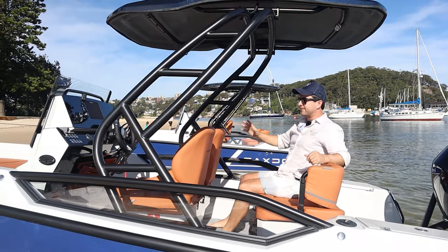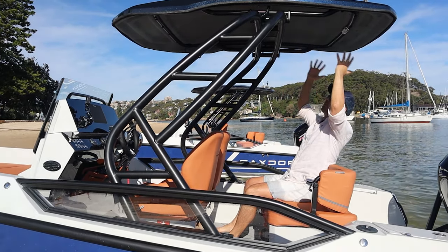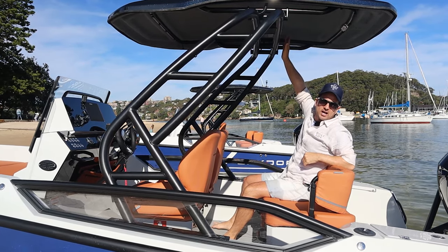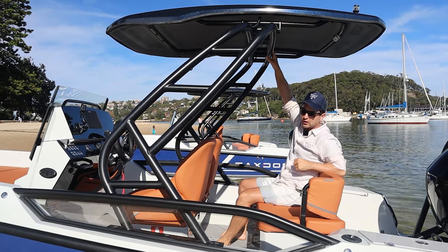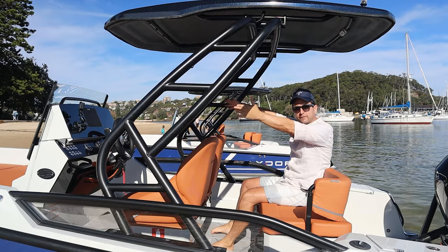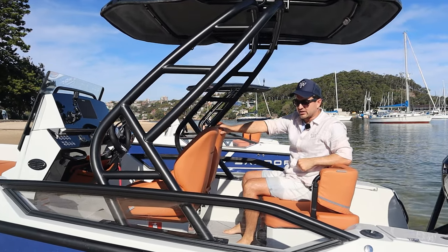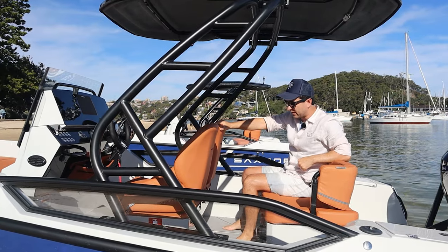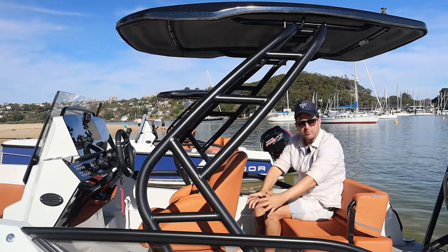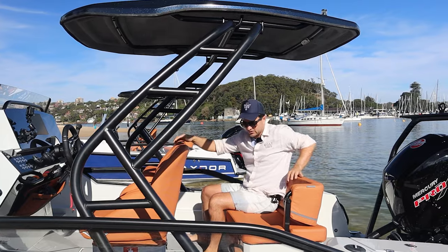Everybody's facing forward, they're comfortable, you're secure, you're dry and out of the wind, and you've got this protection from the sun and the rain. This is the hard top T-top just here. There is an option for a soft top, and there are also options for sun shades going out over the foredeck. I've been told that Saksdor are working on a new front seat option which is actually going to swivel around, and then there'll be a removable lunch table in here — just another example of sensible use of space.